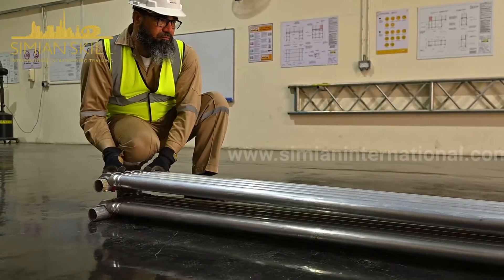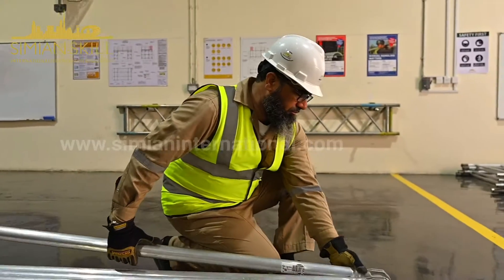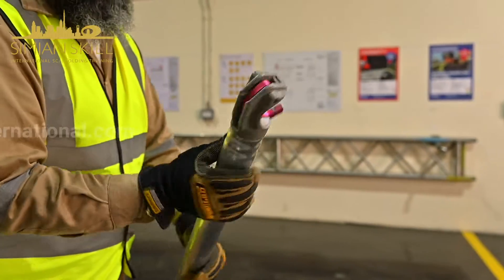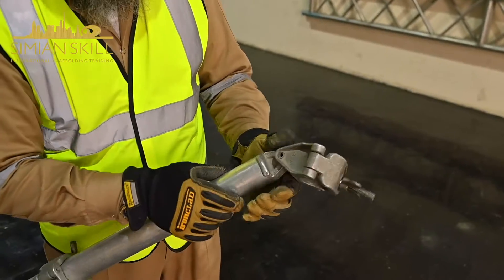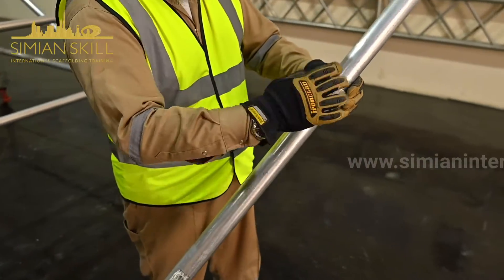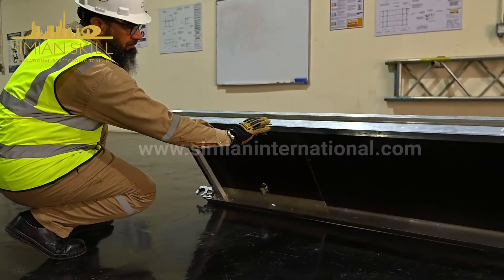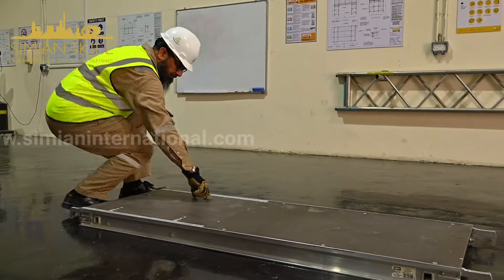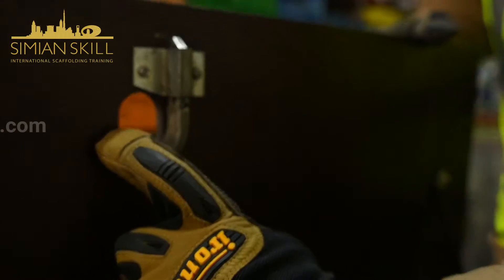Additionally, the horizontal and diagonal brace hook functions, decking, and door locks are examined for any defects. If any issues are identified, the equipment is set aside, a damage tag is attached, and the supervisor is promptly informed.